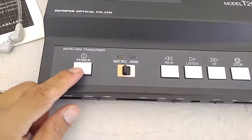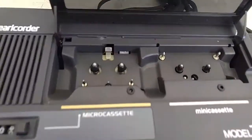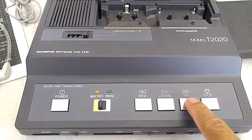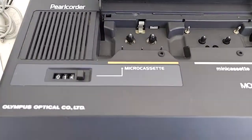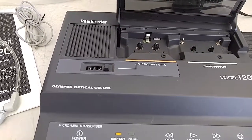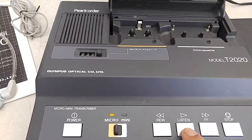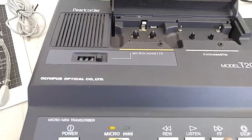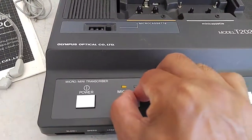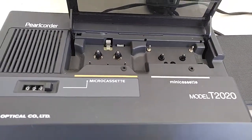Even without a cassette, let's turn this on. You can see that it stops — it does that because there's no cassette. So let's switch this over to mini, and there you go, same thing — it's probably realizing that there's no cassette.